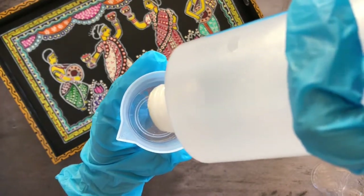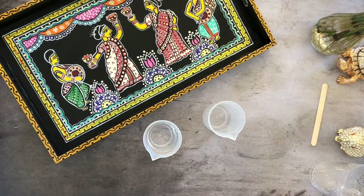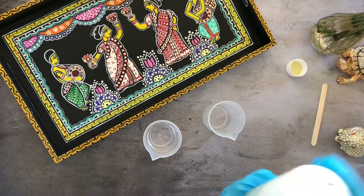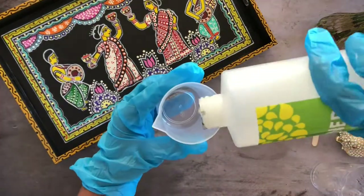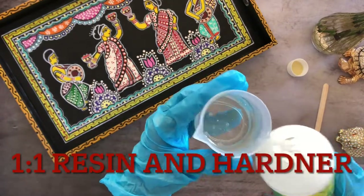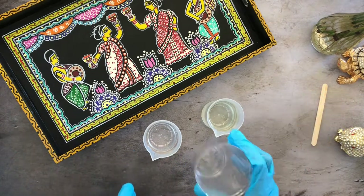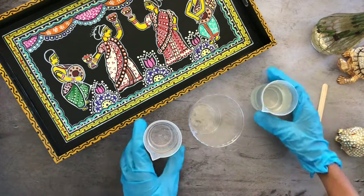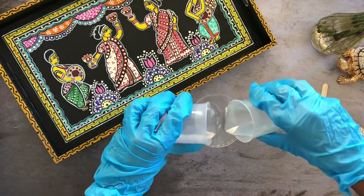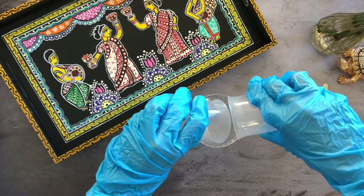I measure out 100ml of hardener as well, so it's a one-to-one combination. I go with resin for protecting my artwork because it seals into a liquid glass, which protects the artwork so any spillage or anything does not damage it. Now let's take a plastic cup and mix the resin and hardener. I typically use a wooden spoon to get out every last drop of both the hardener and the resin.